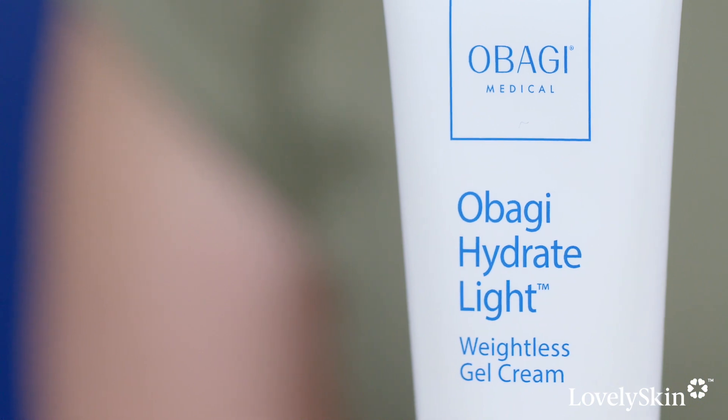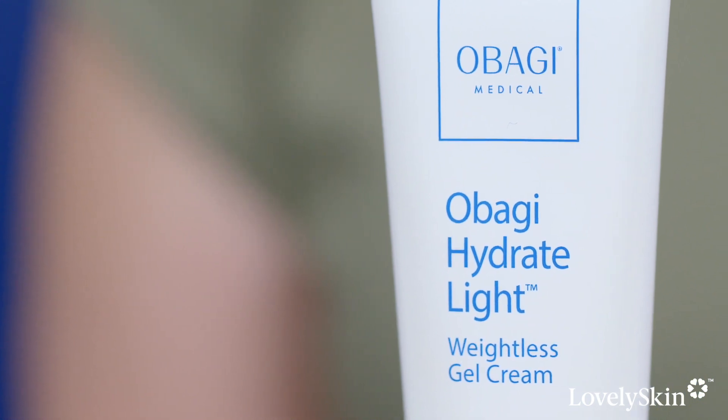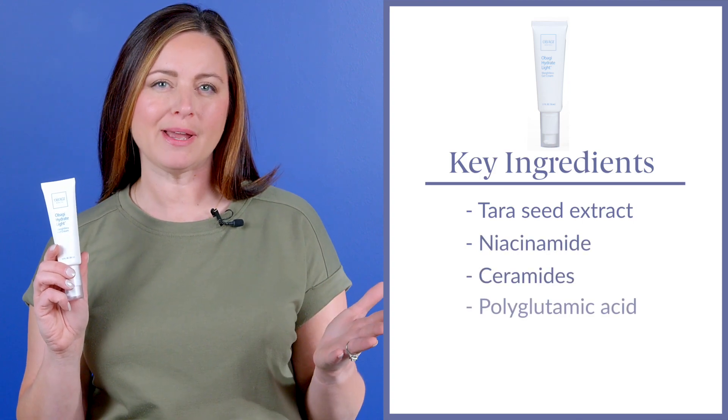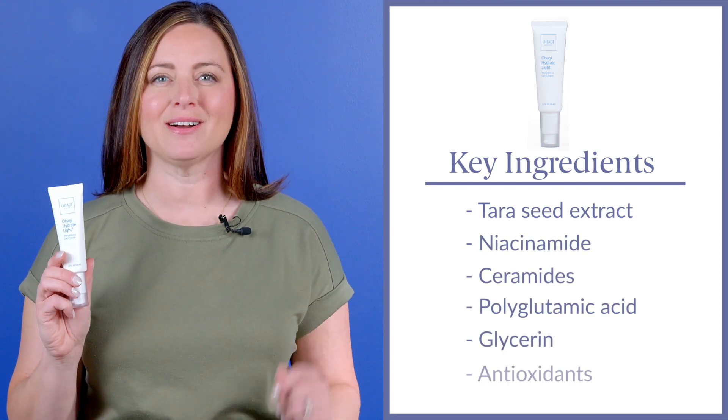Hydrate Light Weightless Gel Cream is packed full of powerhouse ingredients like terra seed extract, niacinamide, ceramides, polyglutamic acid, glycerin, and antioxidants.